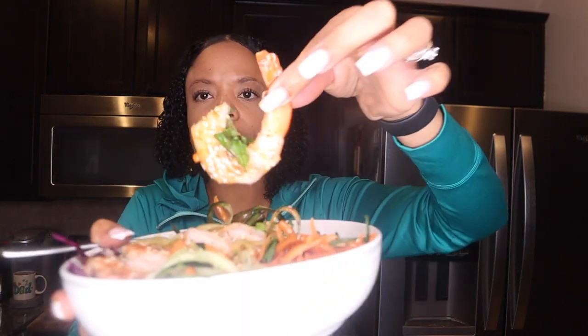With the peanut sauce. Oh, that mint! Yeah — this did not disappoint.